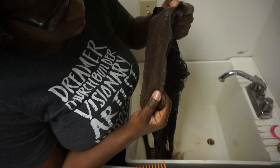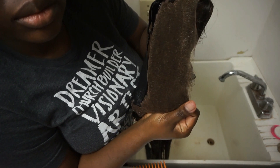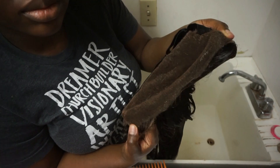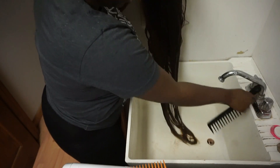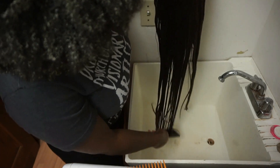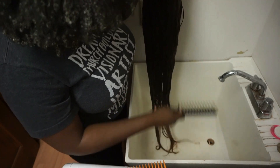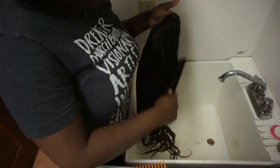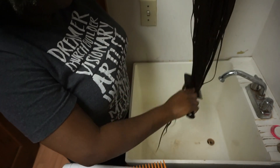I'm checking the lace to make sure there's no residue left on it — it looks good, it's clean. When I install it, it's going to look really nice. Now I take my comb, rinse it off, and detangle one last time before towel drying — just running that big black comb through very gently to make sure there are no hidden knots. Then I wrap the hair up in a clean towel and take it back upstairs to style.